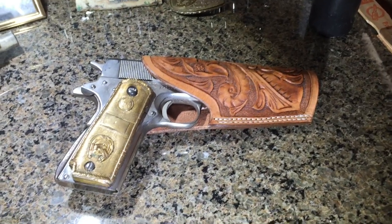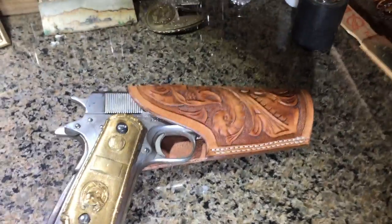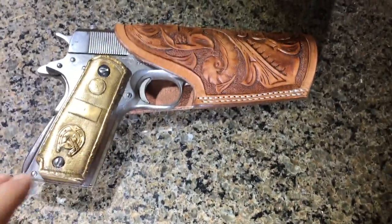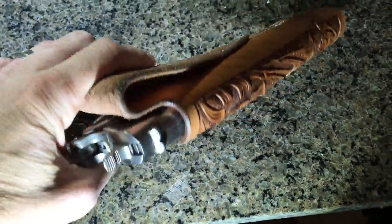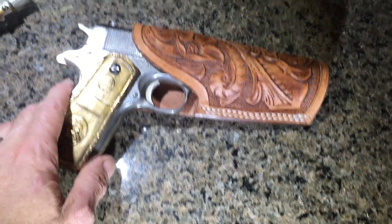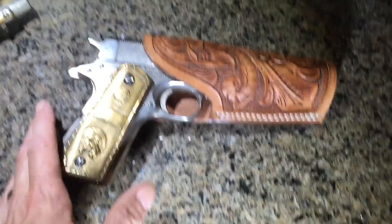Hey y'all, it's Billy Hale with Billy Hale Leather, and today we're looking at a Tom Three Persons Holster. Tom Three Persons was a Texas Ranger, and I have a little bit of a connection to him, but let's talk about that later. This is called the Tom Three Persons Holster, and he was pretty widely known — feared by the outlaws and a good man with a gun. This was his design; it's a quick access holster for a .45 automatic, or a variant thereof.